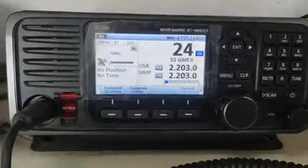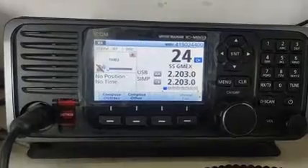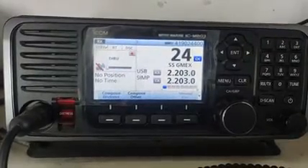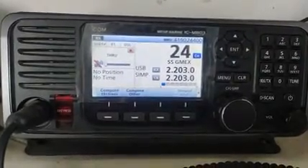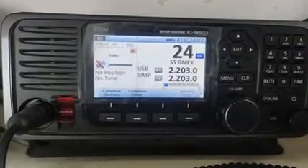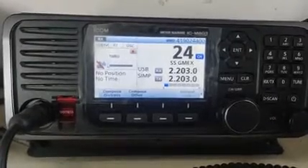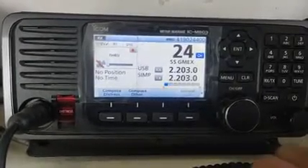Hi friends, today I am going to show you how to change the display mode from night mode to day mode and day mode to night mode in ICOM MF/HF ICM 803 model. Let's start the video.